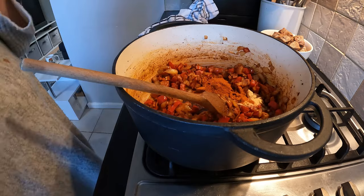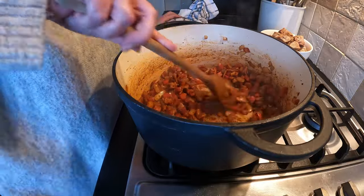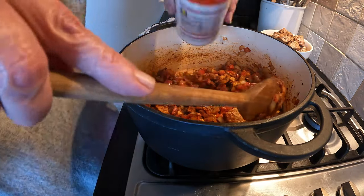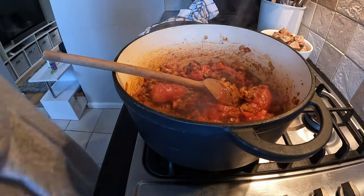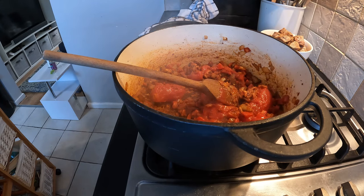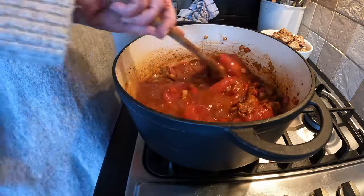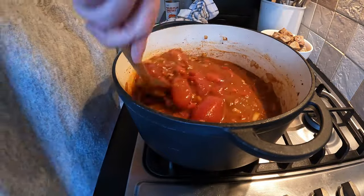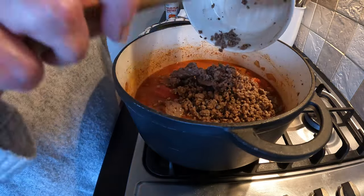Kashmiri chili isn't that hot anyway, it's more fruity than it is hot. You can see it's lovely. Now add in a tin of chopped tomatoes, and I'm just going to fill that tin up with water and put that in there too - the tomatoes will just break down. Then the meat goes back in along with any juices that have collected in the bottom of the bowl.